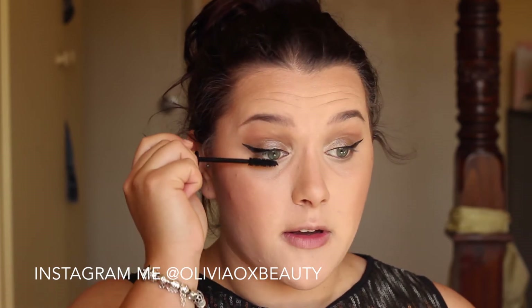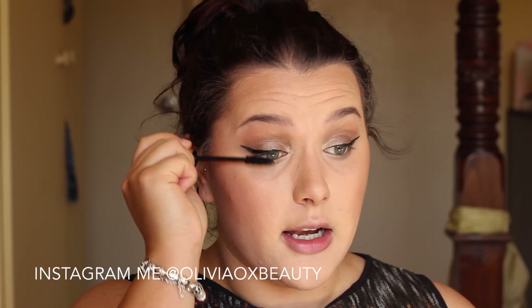Now going in with my mascara. For that I am using the L'Oreal Voluminous Carbon Black, and I am just going to give my eyelashes a good few coats of this.